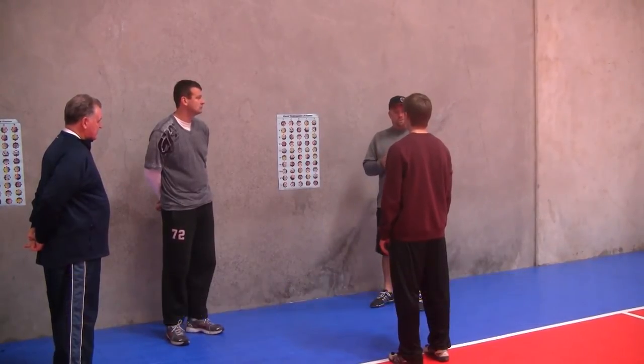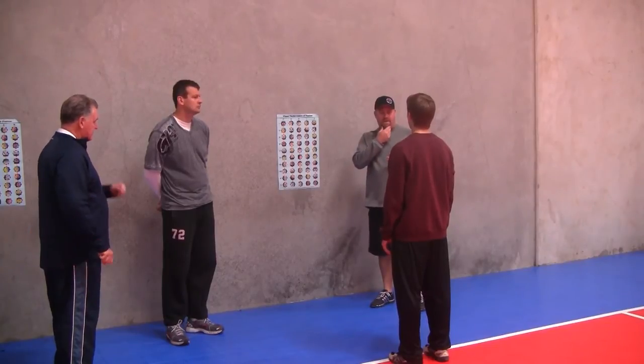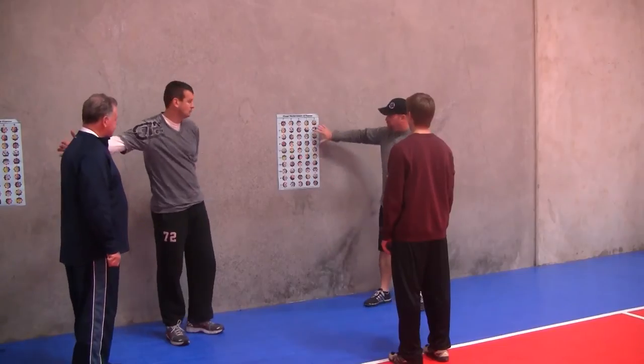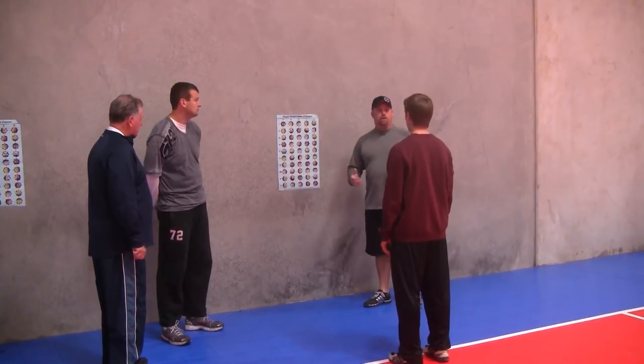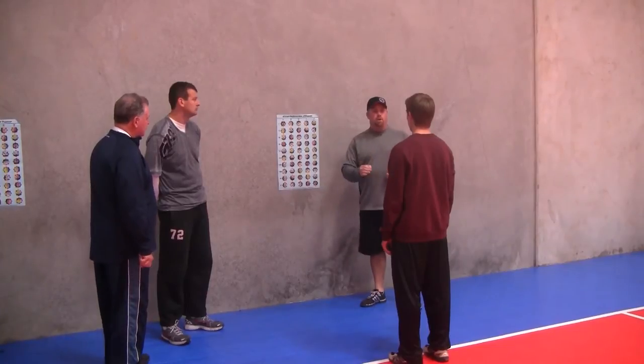So Chase, as we do these drills, we want to be very good at the ability to keep our head still, keeping our body still, and getting our eye movements to go. Looking at this poster, we have 50 numbers on there. All we're going to do is find a series of numbers and go by twos — one through 50, only by twos.